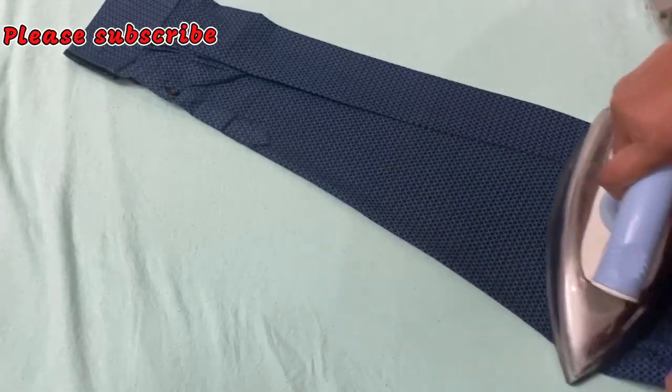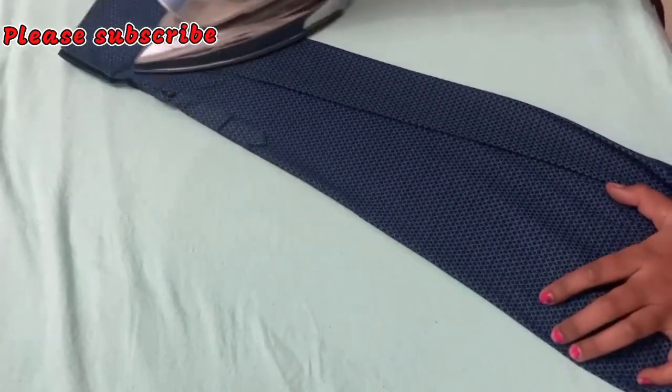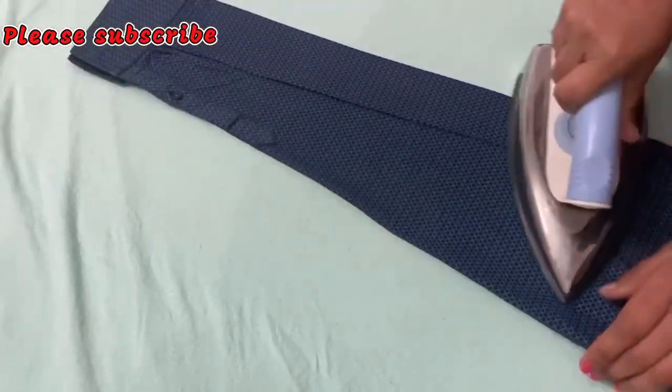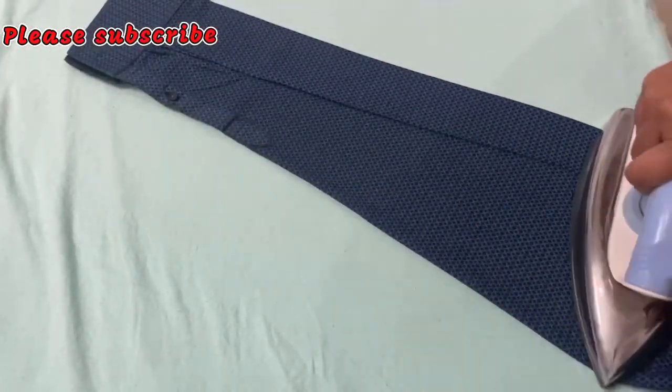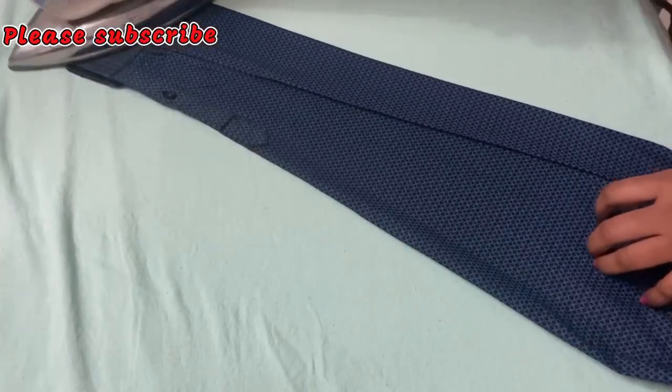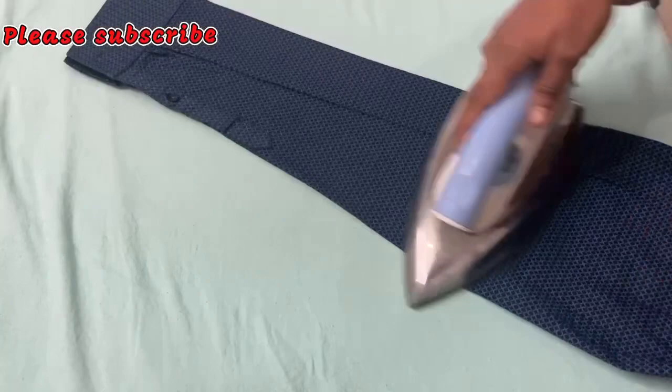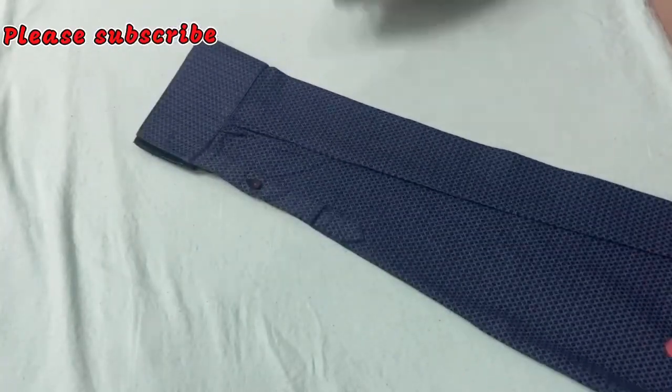This is a ready-made shirt. There are plates in this way. If we can remove the plates, we will press it in this way. Look at how much to press it — this is an easy way to press it. We will finish it in this way.